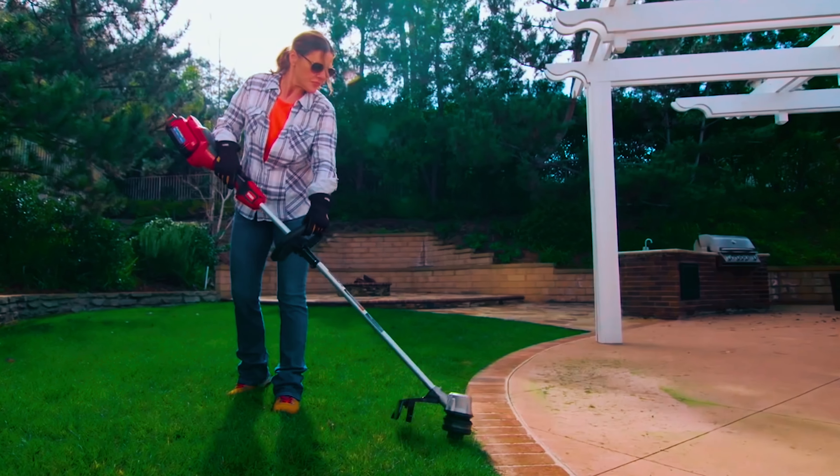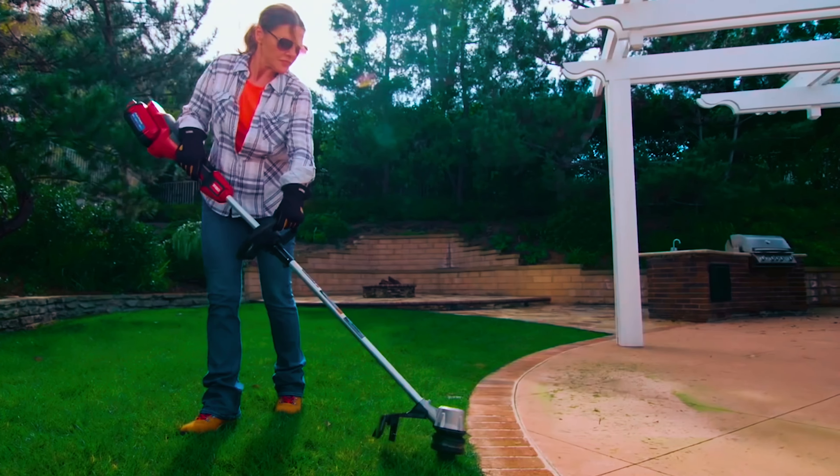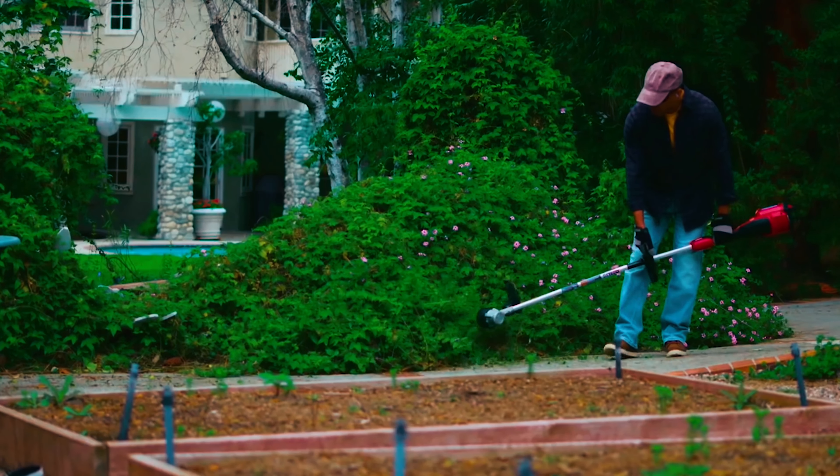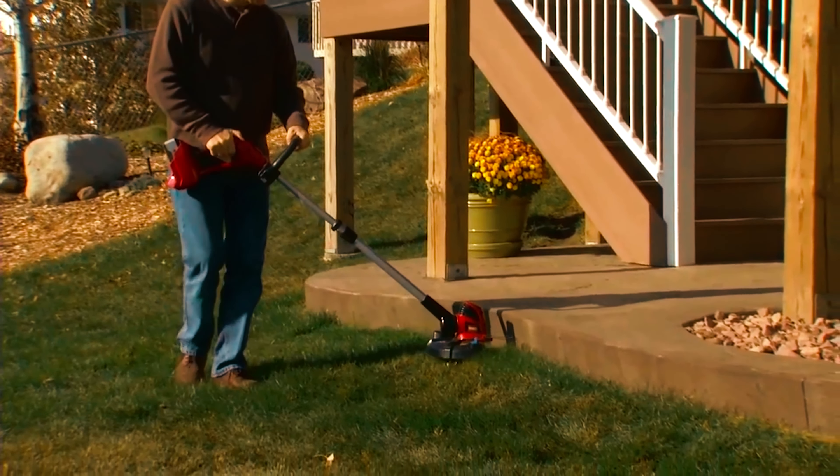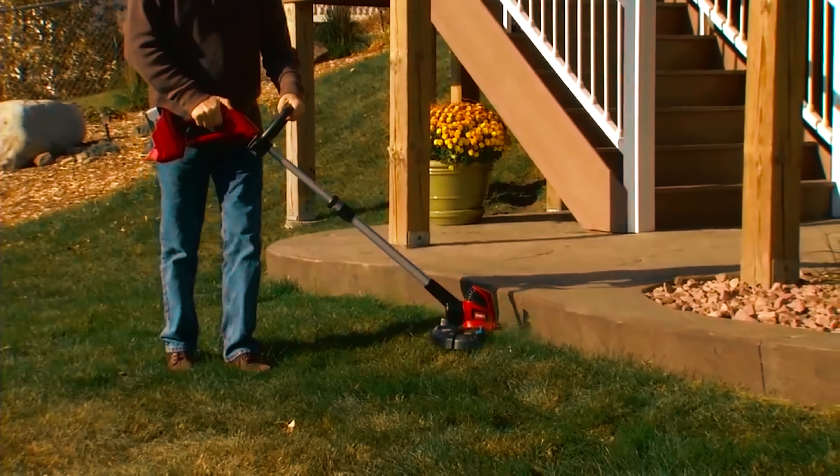Weed eaters reach out to those hiding spots at tree bases, playground equipment, and driveways without restrictions, helping transform your lawn. Weed eaters use a rotation mechanism to cut off grasses and weeds.